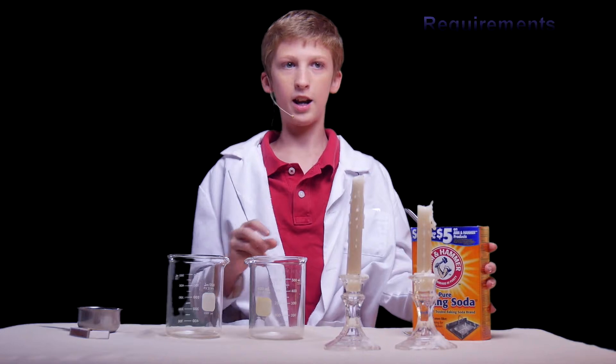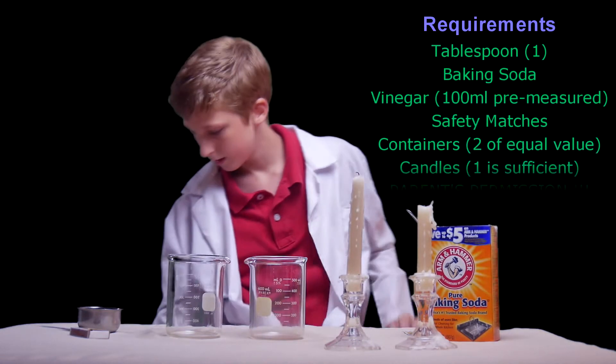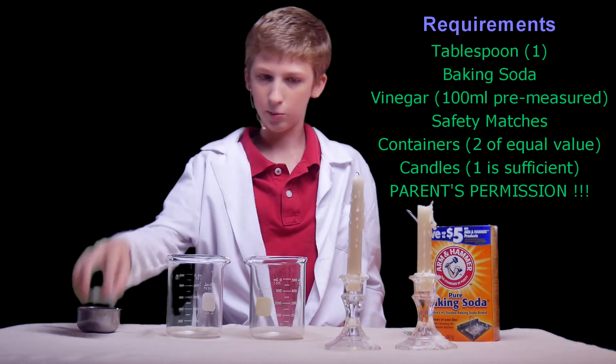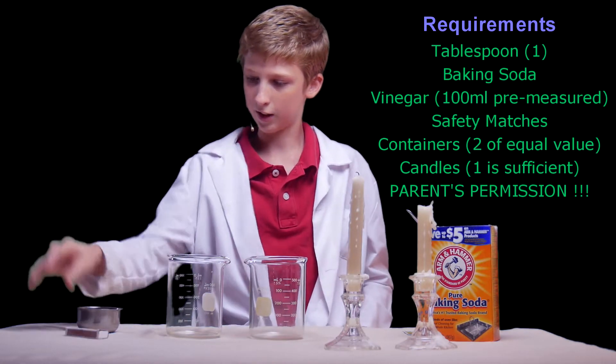What you're going to need is a tablespoon, some baking soda, and vinegar — I have it pre-measured to about 100 milliliters right now — and some matches. And don't use matches without your parents' permission, kids, okay?